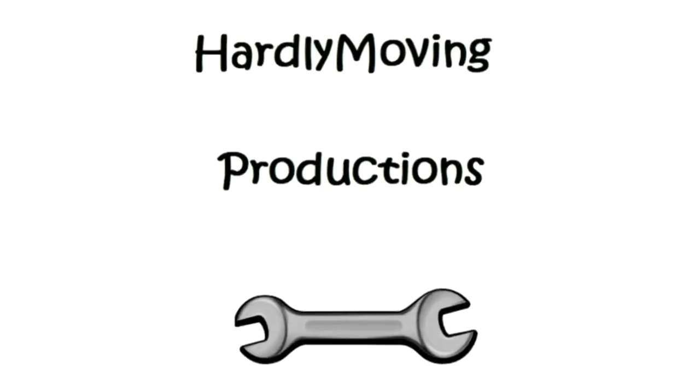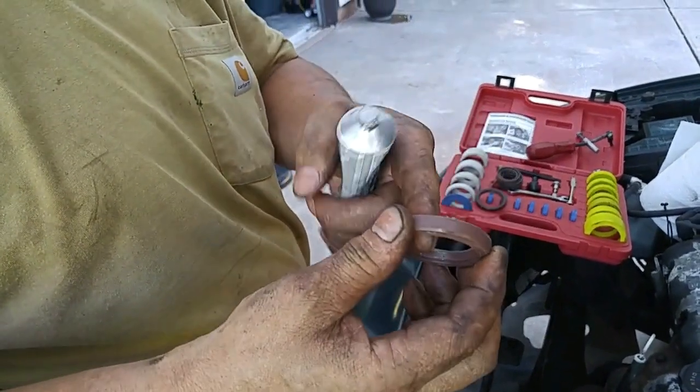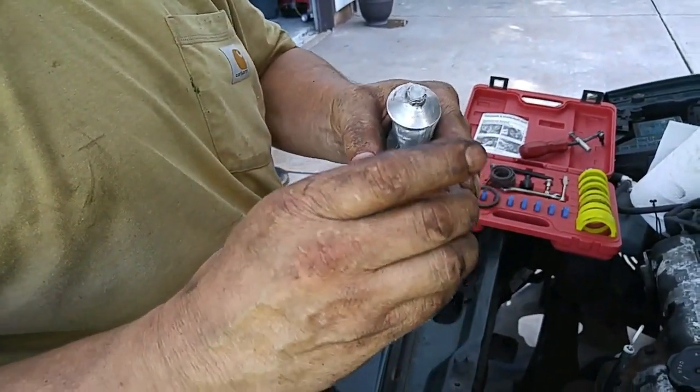Welcome to another episode of the Mitsubishi 3000GT restoration video. In this episode we'll be installing new crankshaft and cam seals, a water pump, timing belt and pulley.